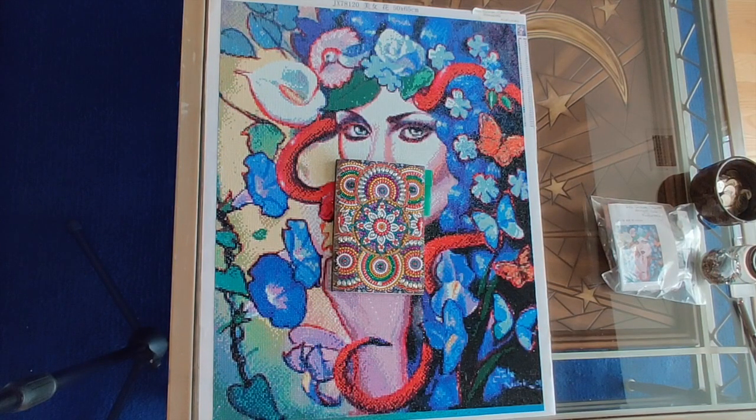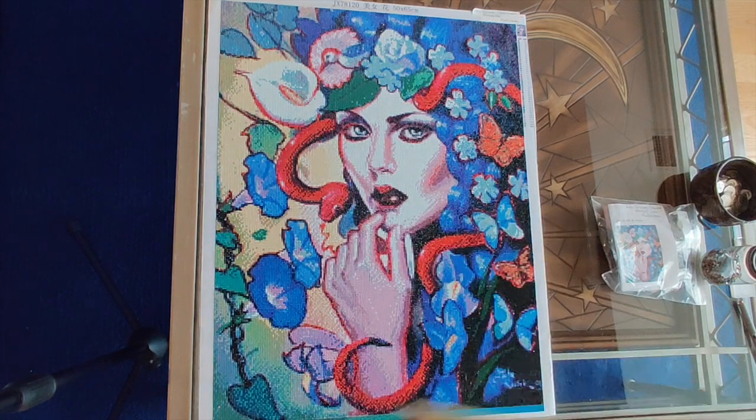Hello everyone, it's Rose, and I am back to show you one of my all-time favorite diamond paintings finished, and that is the Snake Charmer. This is number 240 in my inventory, and I just finished it yesterday, and oh my god, I love it so, so much.